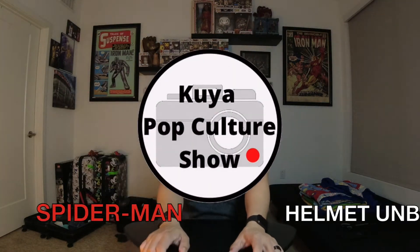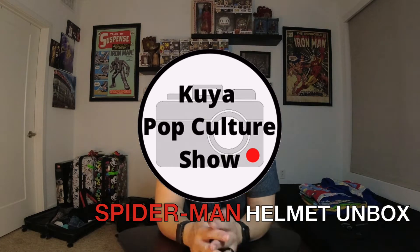What's going on everybody? Kuya Timmy again for another episode of the Kuya Pop Culture Show. Happy Holidays, thanks for tuning in. First off, I just want to say this is not a video with spoilers for No Way Home. I haven't seen the movie yet, so don't worry. No spoilers about No Way Home.